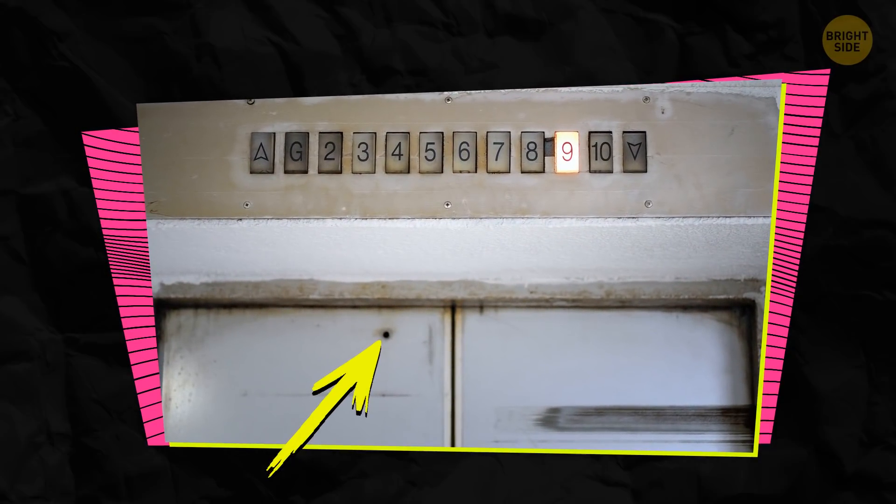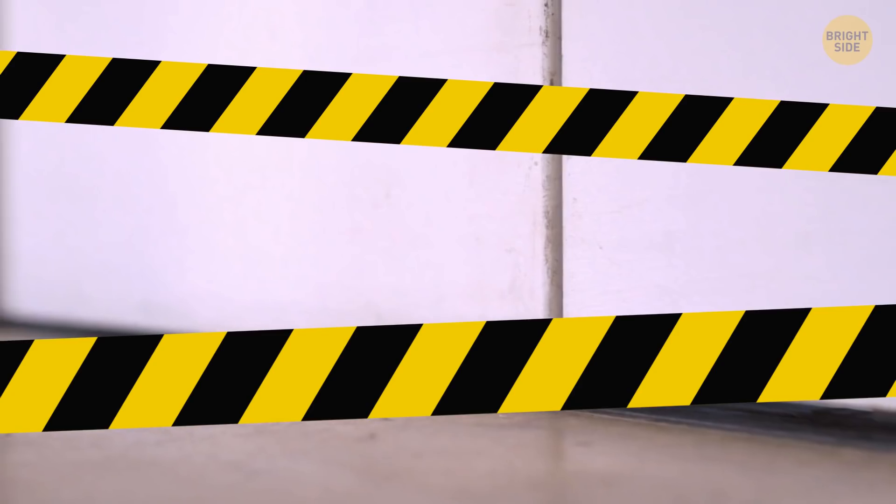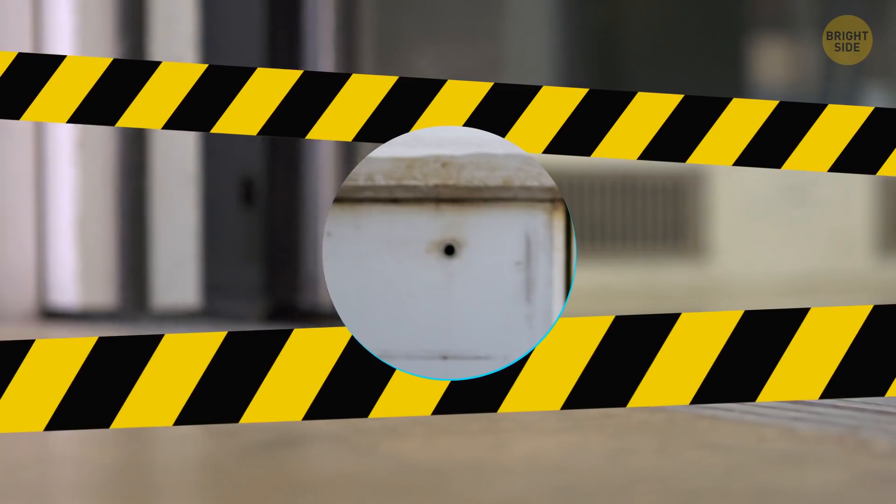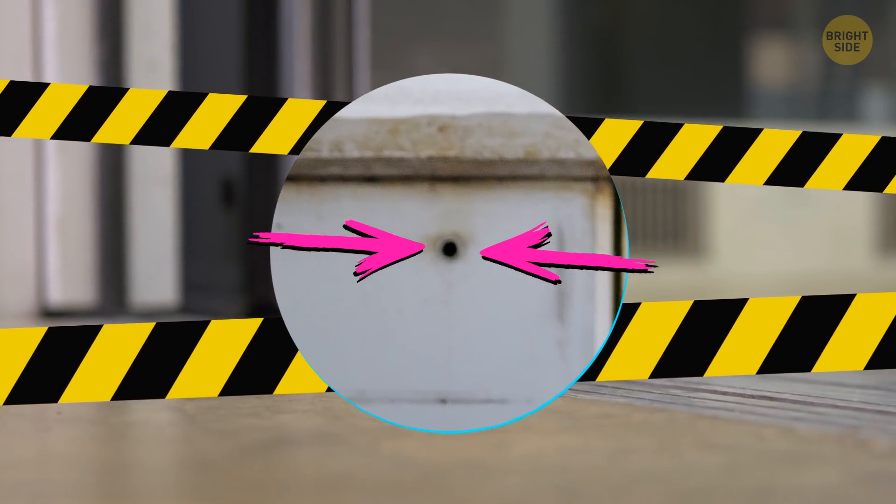The hole you might have noticed in the elevator door comes in handy when an elevator gets stuck. In this case, a mechanic needs to operate it manually. They have a special key that gets inserted in that very hole, which releases the doors.